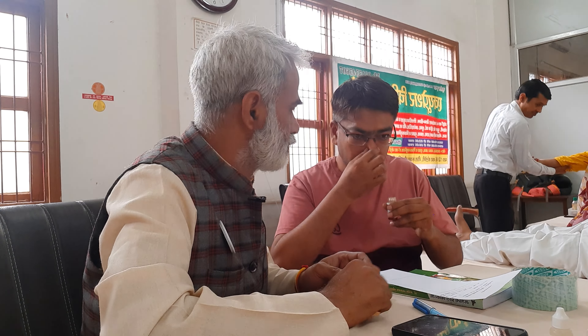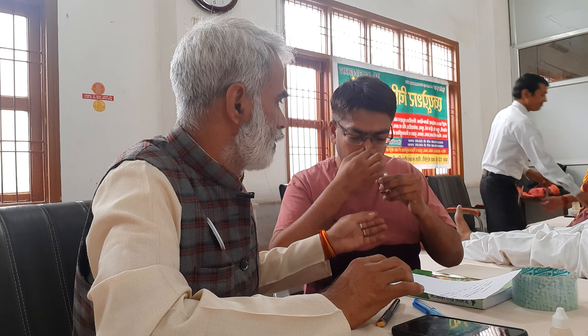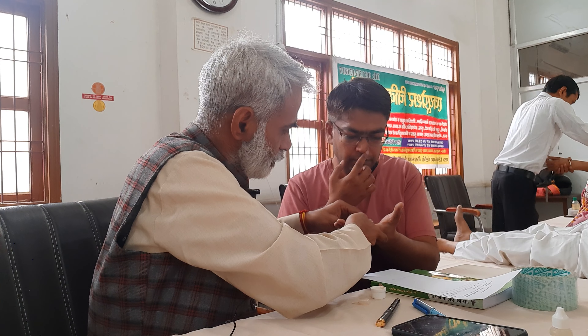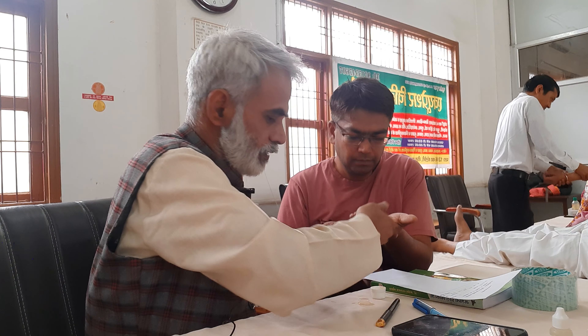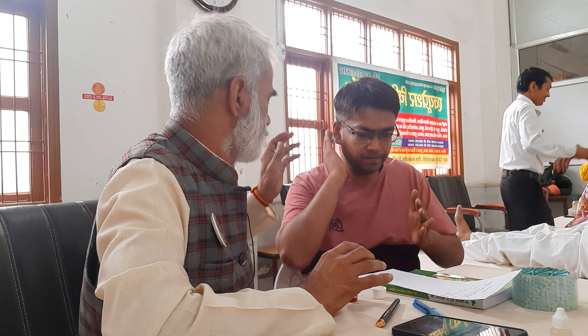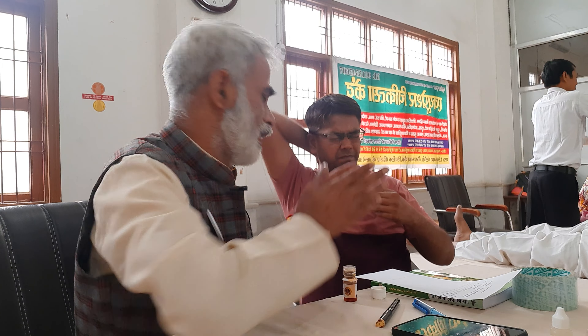Let me tell you. Tell me, do you like this? Please put your hands on both hands. You have to put a stick in the garden. Put your hands on the garden, put it in the garden, and keep your hands calm.